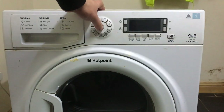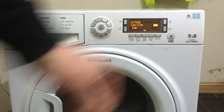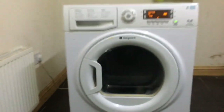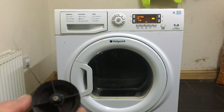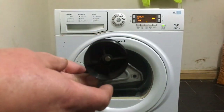Right then, let's give it a test. Well, that sounds better than it did. So if you've got a tumble dryer — a Hotpoint or whatever — and it's making a noise, it could well be one of these idler pulleys.